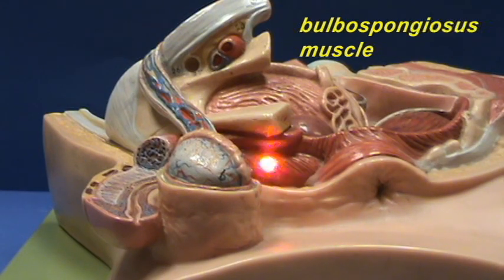I mention these structures because in other models you're going to see these structures more clearly because the muscles will have been removed.